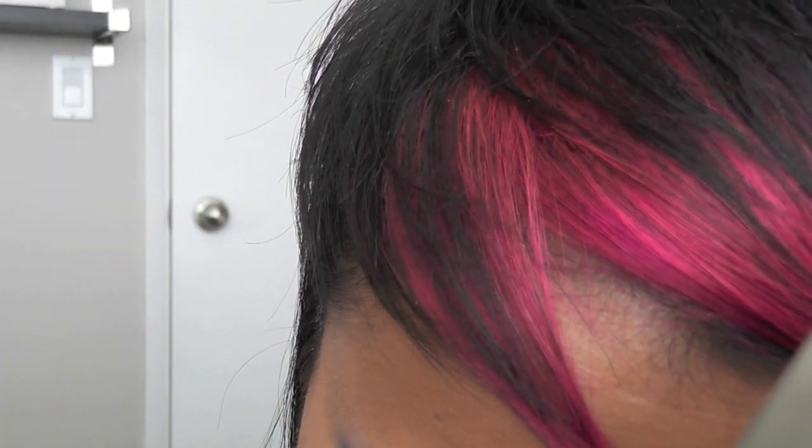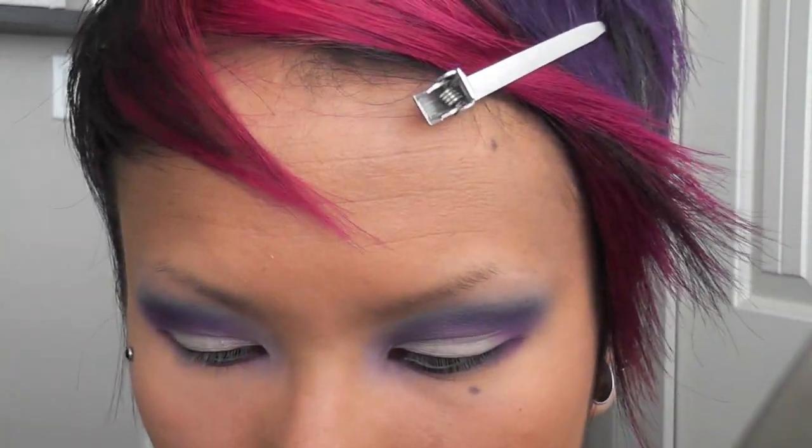I'm going to use Ben Nye's cake liner to line my eye and wing it out, connecting it to my bottom lid — which is something I don't normally do because my eyes water and it always breaks up. So I'm going to use a waterproof eyeliner on my lower lid and see how that works throughout the day.